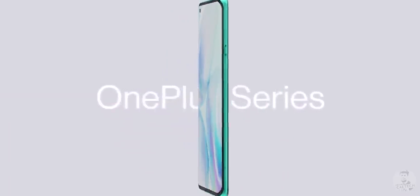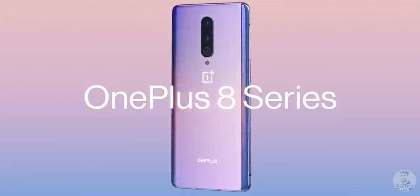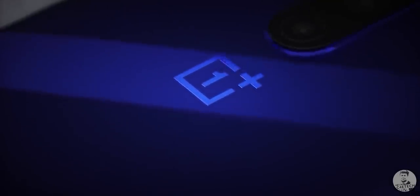Hey guys, Omoto here from C4E Tech. Yesterday OnePlus launched their OnePlus 8 and 8 Pro through an online event, so today's video is all about everything important that you need to know about these two devices from OnePlus.